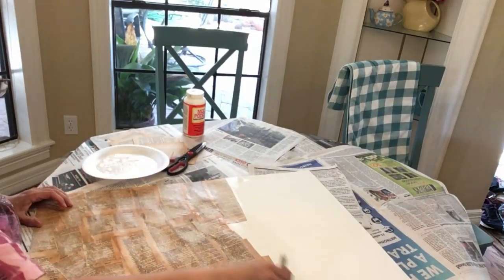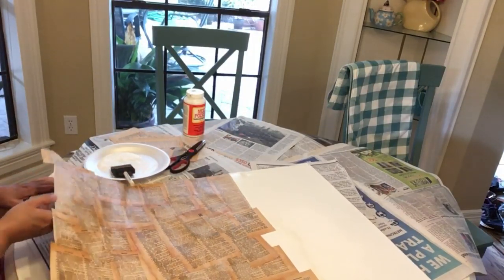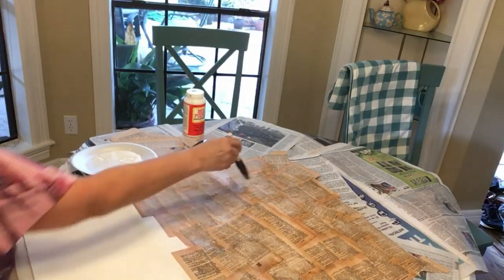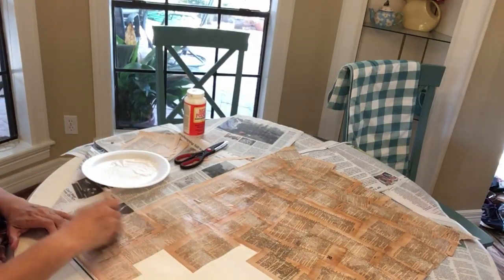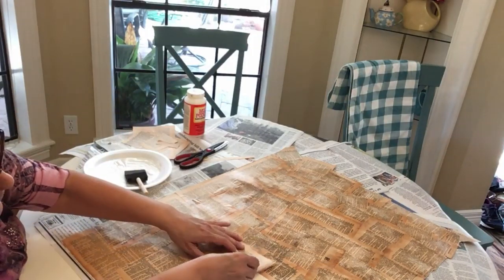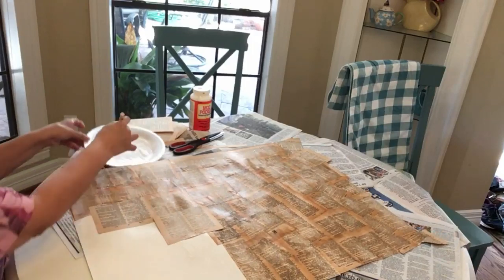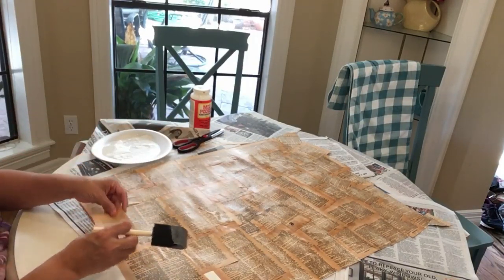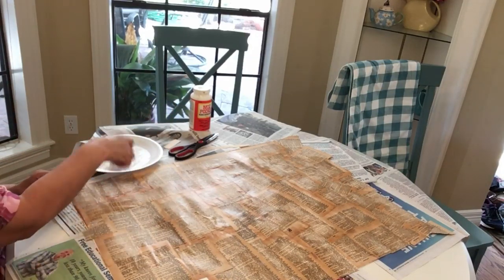If you want to do one of these projects, you can do them in different sizes — you don't have to cut the pages up at all. This particular poster board is 22 by 28 and it's going to fit into a black frame I had one of my daughter's pictures in. Unfortunately the glass to that frame broke, and this poster board is going to sit right into the frame perfectly — a good way to reuse something instead of throwing it away. You can use the matte or shiny finish of the Mod Podge, just whatever you want to achieve the look you're going for.